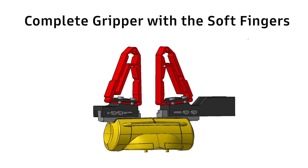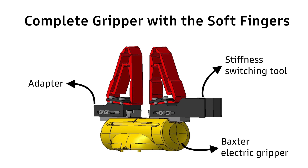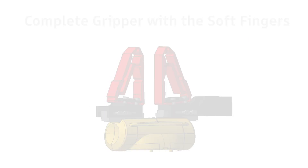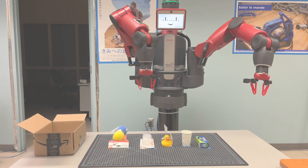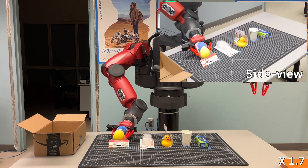Afterwards, experiments on the Baxter robot were conducted. The assembly of the finger on the gripper of the robot is represented in this animation. This gripper was then tested in low stiffness mode on all sorts of different objects from the 2016 Amazon Picking Challenge.